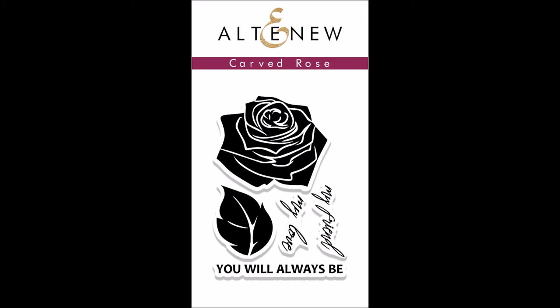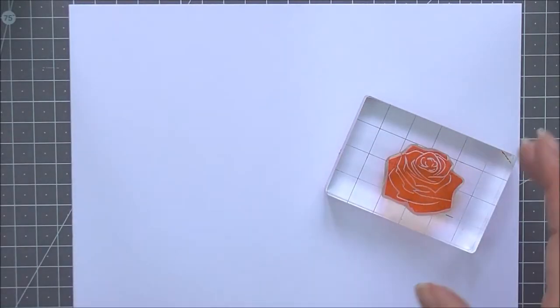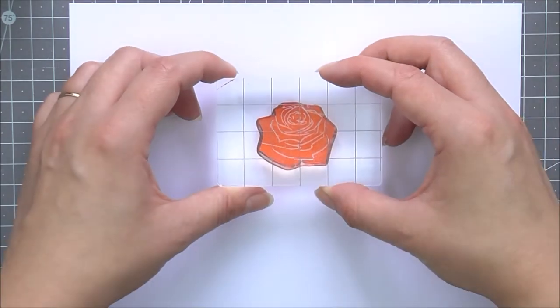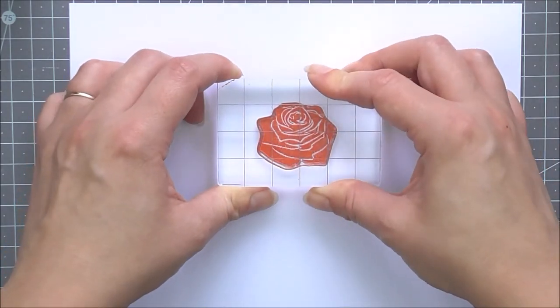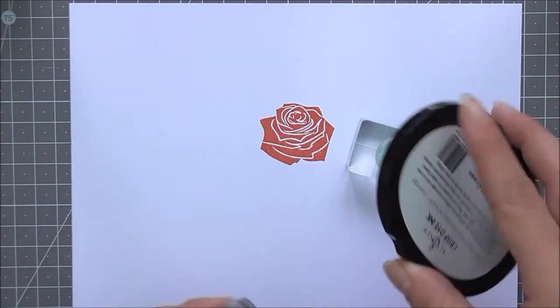This is the Carved Rose Stamp Set from Altenew. This is a 2x3 inch clear stamp set containing five individual stamps. This stamp set was inspired by floral wood carvings, and we believe the feel of that is really captured in this beautiful design.